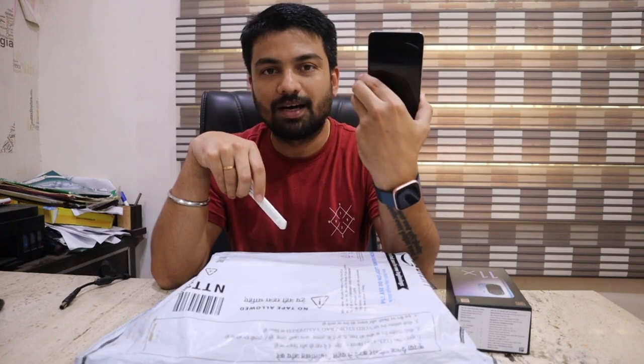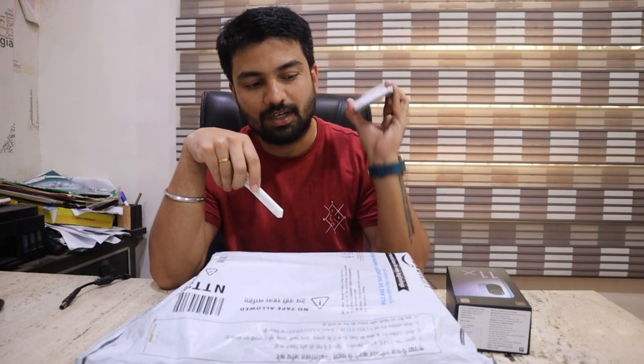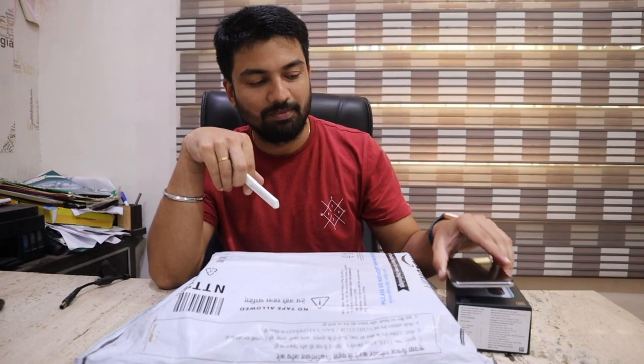Last time we had the Mi 11X unboxing, and I was asked for that phone one week before. The performance is pretty good, but when we are playing PUBG we are lagging a little, especially when we are doing live streaming. So we have planned to try this new phone with OnePlus.